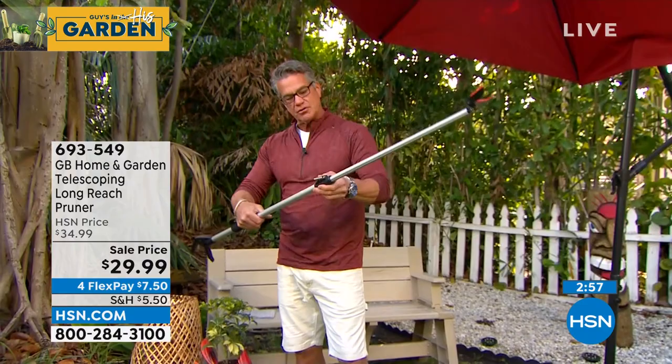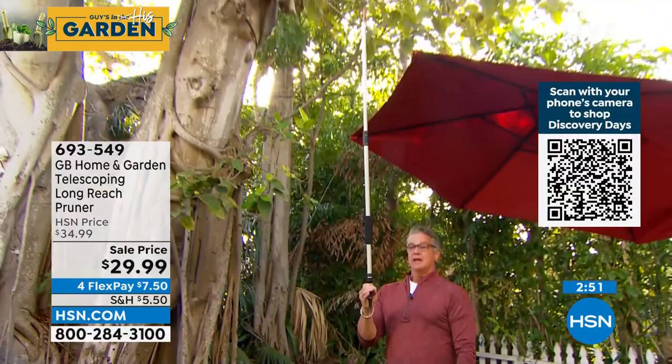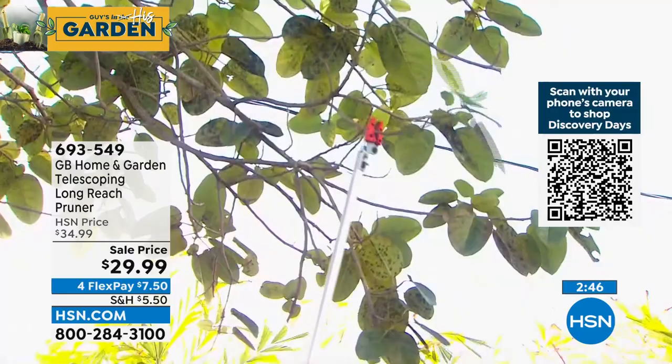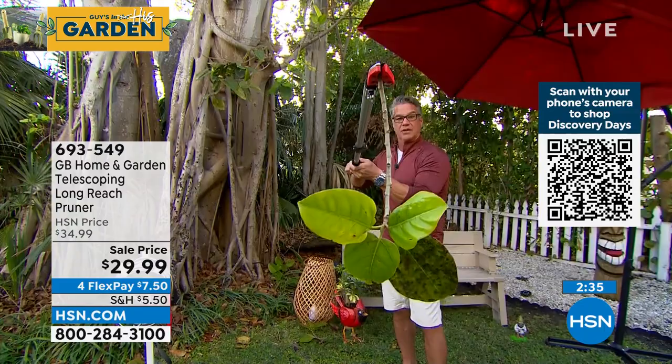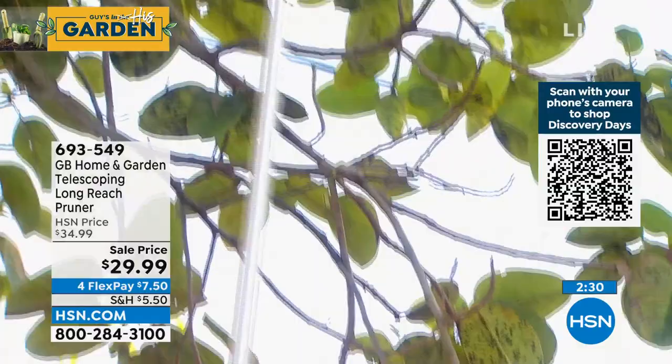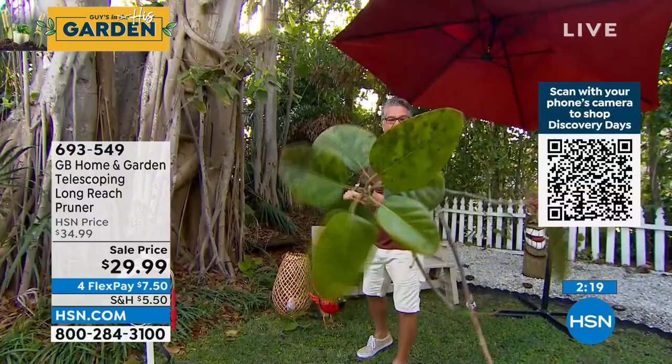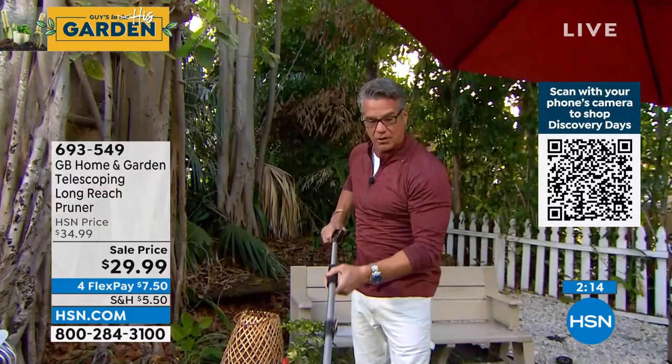I just extended it. There are different ways you can extend the pole — just grab that little button and push it, and now I can go way over my head. That is definitely something I would normally have to do with a ladder. When you're done, you simply hit the button, compact it up. There's a little locking mechanism and you put it away. It doesn't take up any room in your shed or garage. You can go to just about an inch in diameter on these things to clip — you're not taking down big giant logs, but you're taking down the little irritating ones all over your yard.